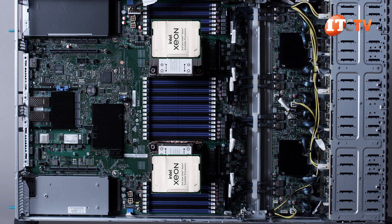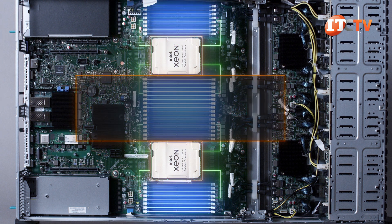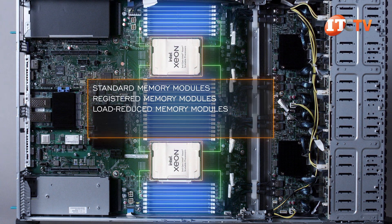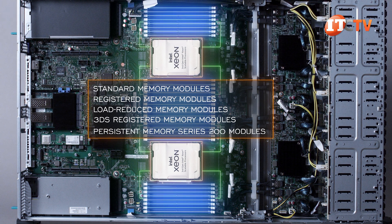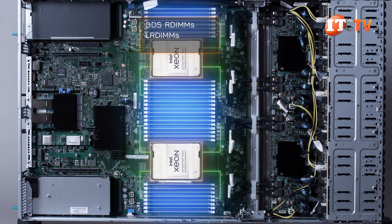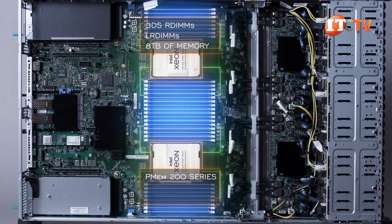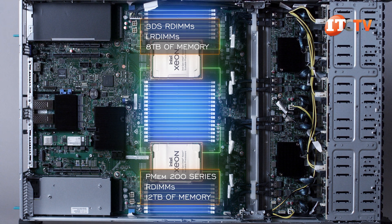With third-generation Intel Xeon Scalable Processors installed on this system, supported memory includes standard, registered, and load-reduced, plus the 3DS varieties, which have a higher density of DRAM modules, and Persistent Memory series 200 modules. 3DS R-DIMMs or LR-DIMMs will provide up to 8 terabytes, while the P-MEM 200 series at full capacity when paired with R-DIMMs will provide up to 12 terabytes of memory.